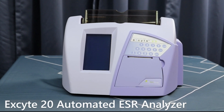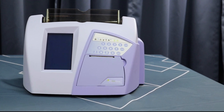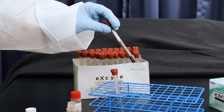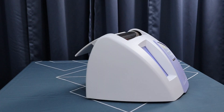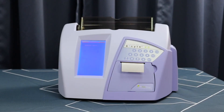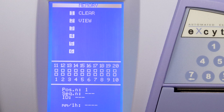The Excite 20 automated ESR analyzer is an all-in-one system that gives results for up to 20 samples in as short as 15 minutes, based on the gold standard Westergren method. Using the Excite 20 is as simple as inserting a well-mixed sample into the analyzer and walking away. The Excite 20 analyzer has 20 sample positions onboard, with printing, mixing, and scanning, and storage capacity for up to 500 patient samples and 30 days of daily QC data.